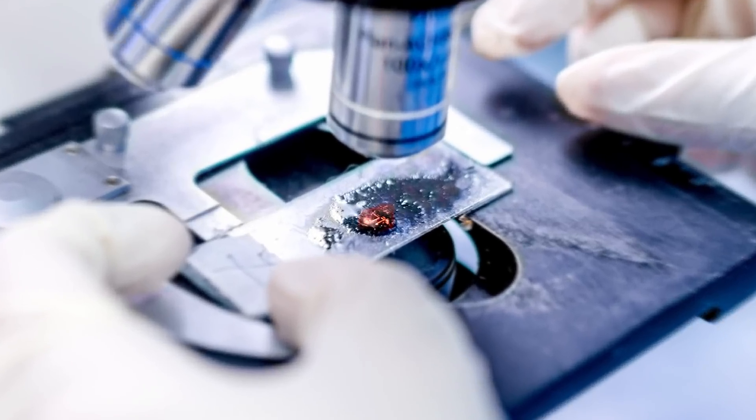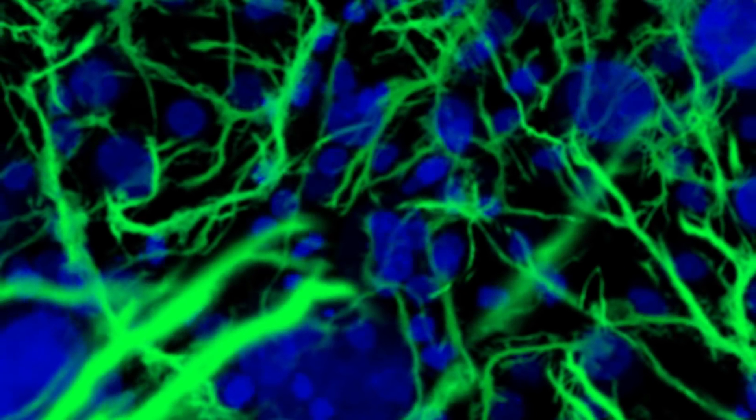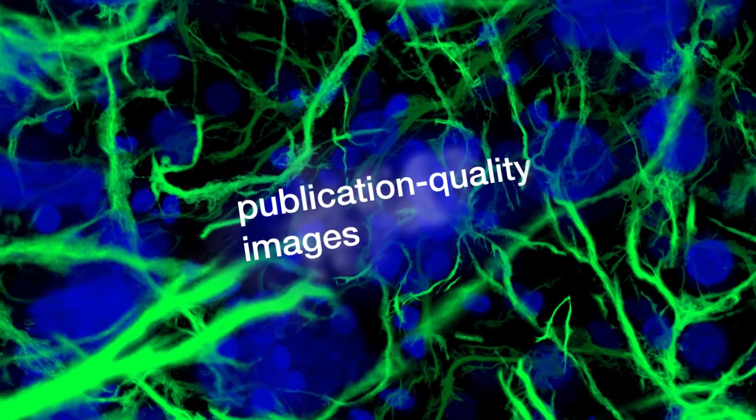Are your imaging experiments coming back with high background again? Do you notice cross-reactivity? There has to be a better way to elevate your results to create publication quality images.